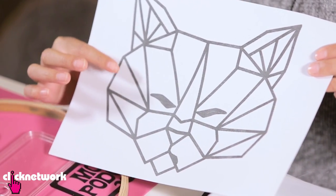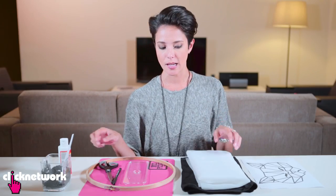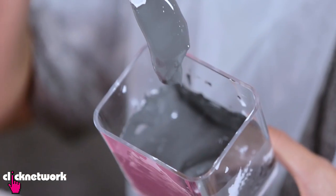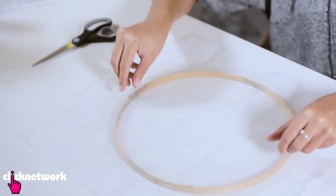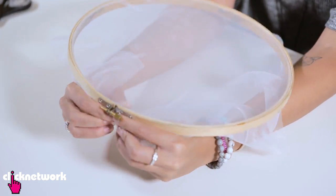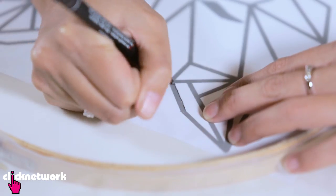Now that I've got my design, you need to print it out the exact size you want it on the fabric. Second step is you need to get some organza, then an embroidery hoop, some Mod Podge, a lid off some container, and some silkscreen paint. Get your organza embroidery hoop ready, pull it tight — you want to make sure it is super tight, otherwise it just won't work — and then you just trace over your drawing.